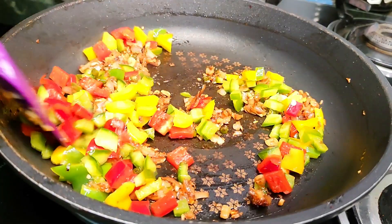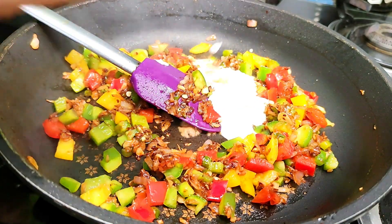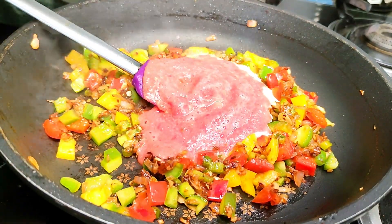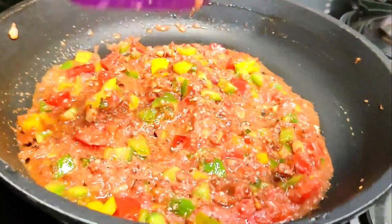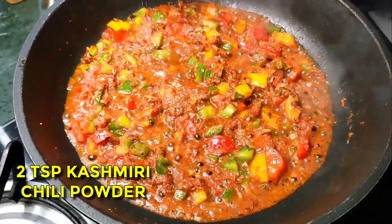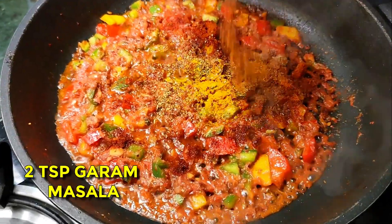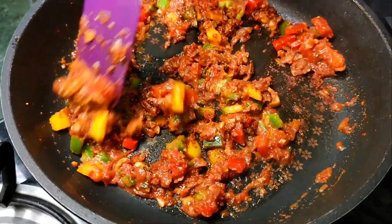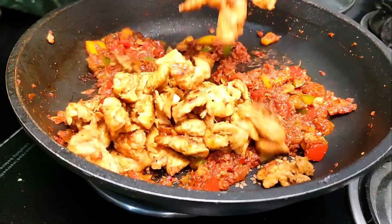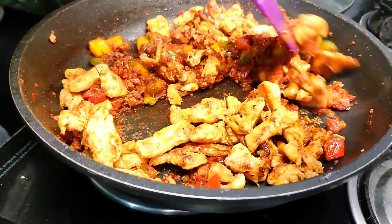Then add your mixed peppers, sauté for a while, and to that add about 2 tablespoons of yogurt and a cup of your tomato puree. Let it cook for a while and then add the masalas that you can see on the screen. Tawa masala basically means that you cook it on a tawa, so naturally there's not going to be much of a gravy — it will be a little oily because it does separate after the yogurt is cooked. Once the rawness of the masala is removed, add back your chicken and don't forget to add all of that flavor left in that bowl. Mix it well and let it cook on medium heat for about 5 minutes.